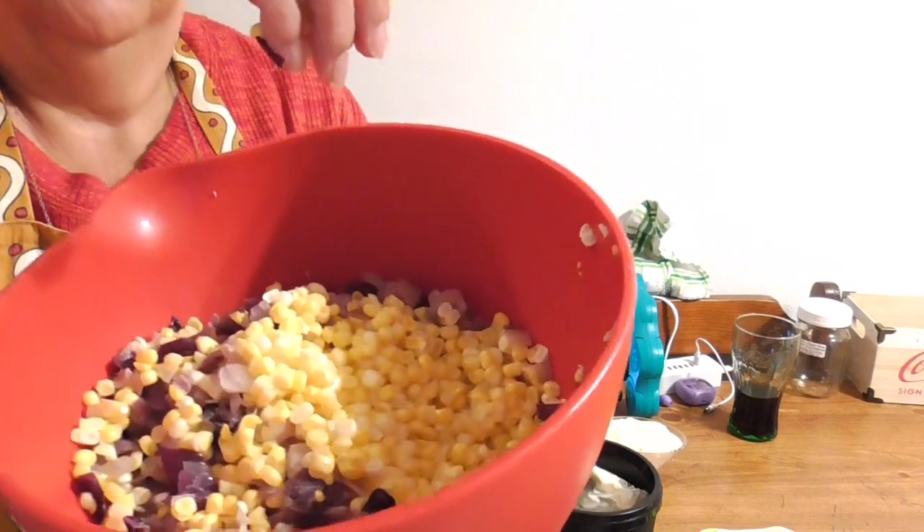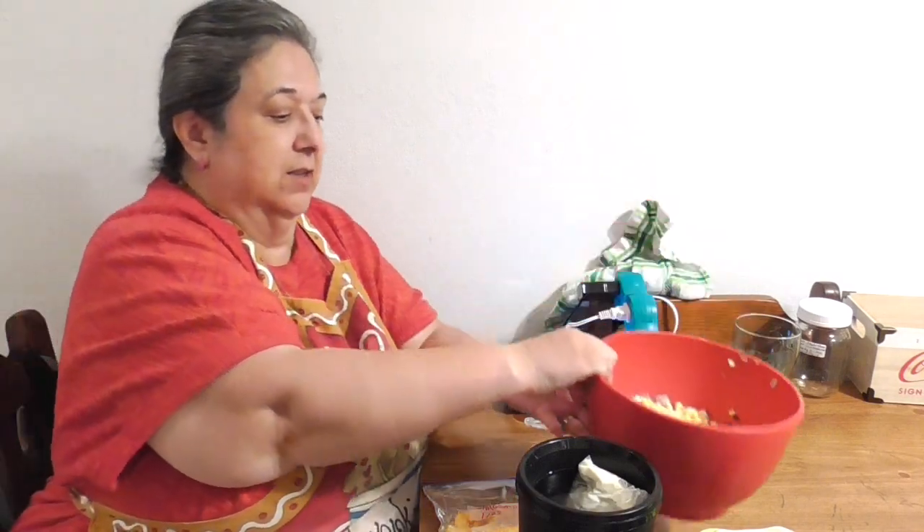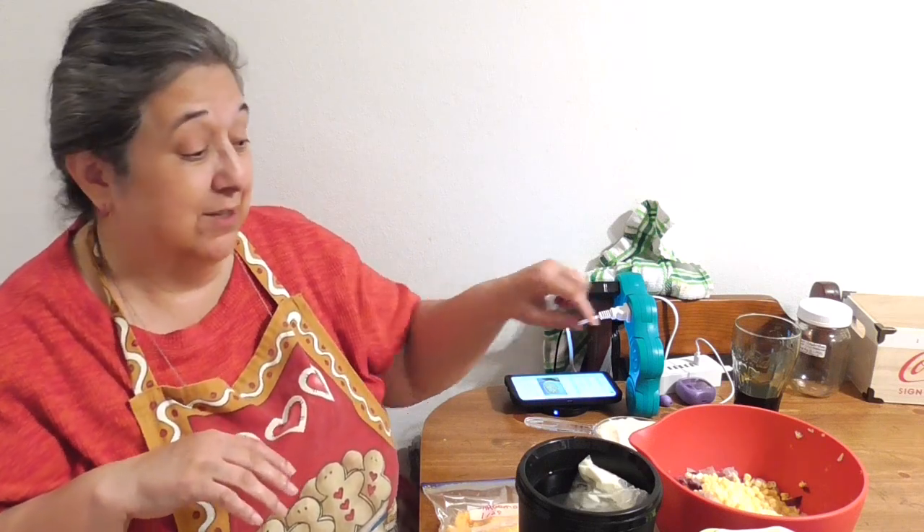I already prepped ahead to stay within my 15-minute time frame. I got fresh corn, husked it, and sliced the corn off the cob with my knife. It smells so good.